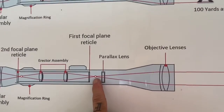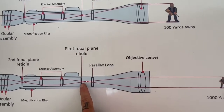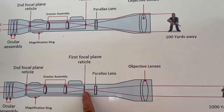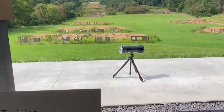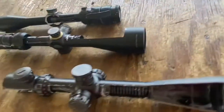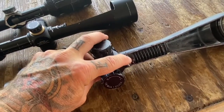So why is it so important that where our image is focused be on the same plane as our reticle? I'm going to show you why with the little prop we have out here, and then I'll show you these cutaway scopes. Here's the parallax lens that moves back and forth — I'll show you that in a second.